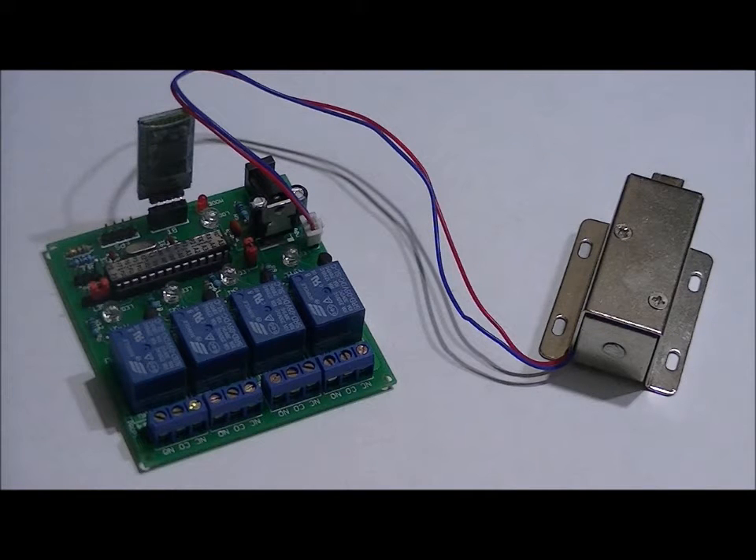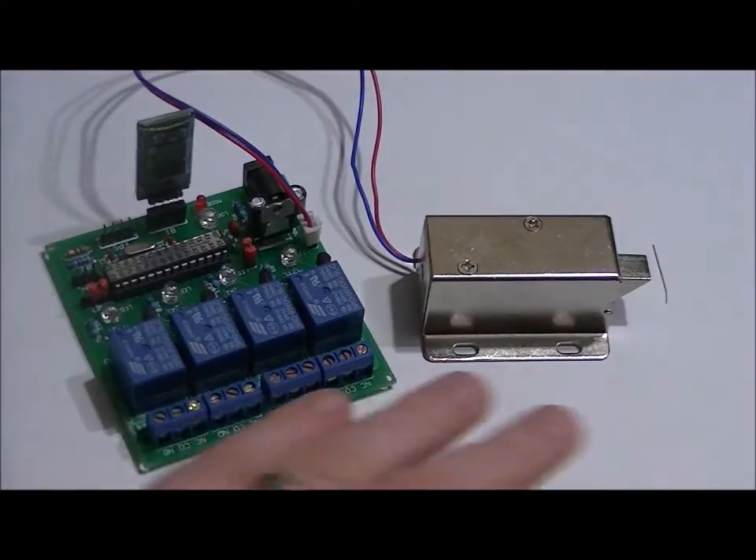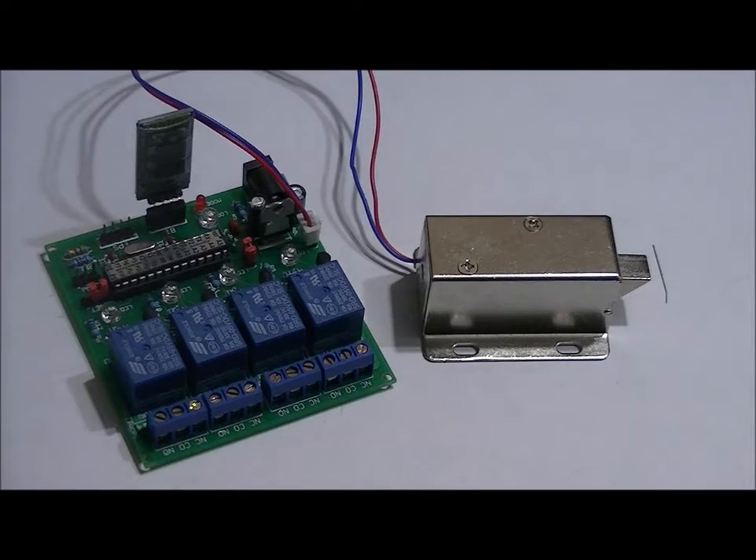Today I'm going to show you a quick tutorial on how to use the Bluetooth relay board that I have up on Kickstarter right now — link below — to not only activate a door solenoid, but to control AC devices using the relay. It's really easy, but I'm just going to give you a quick tutorial on how to do it. It won't take long.